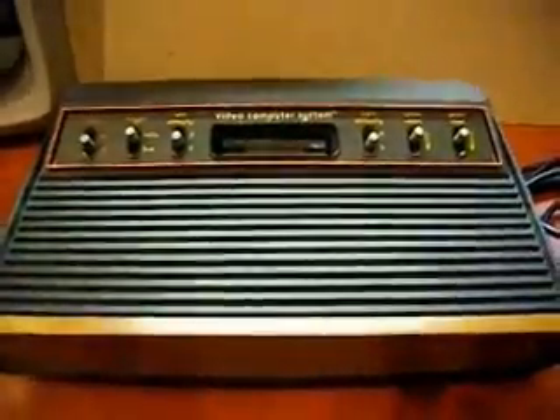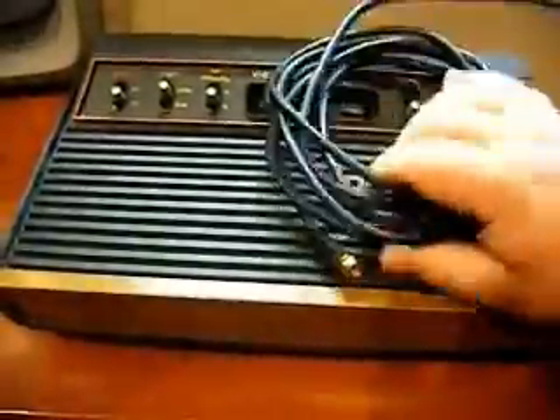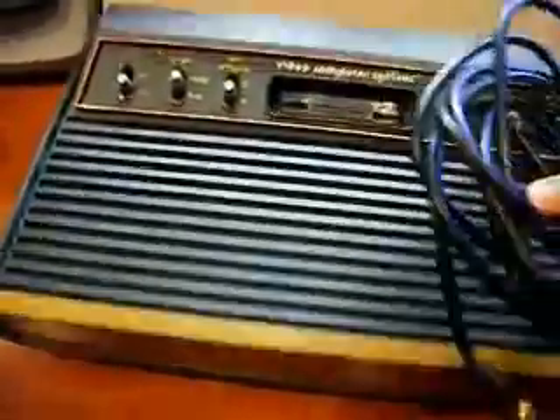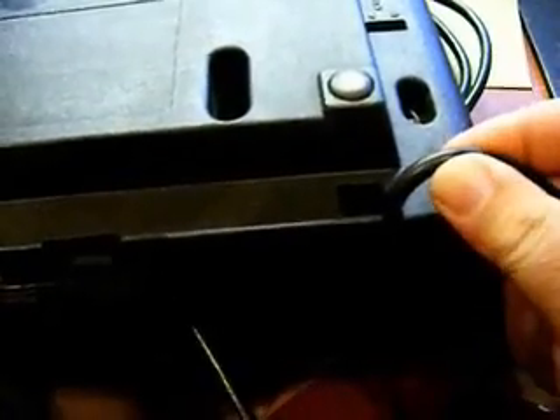Here's the Atari all reassembled, and here's my coax cable. I did have to modify the base a little bit to make room to put the coax cable into the unit, but otherwise it works really well.